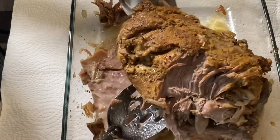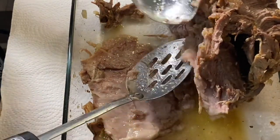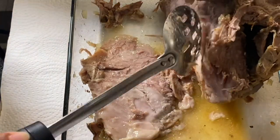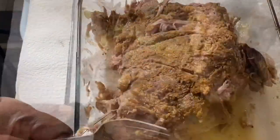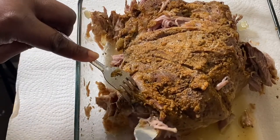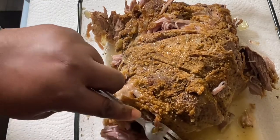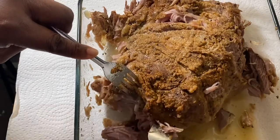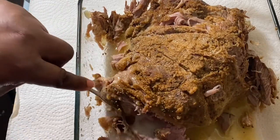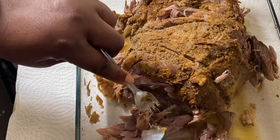I already started pulling the fat off. I removed this from the crock pot with two spoons and I'm pulling the fat off. Now I've got my two forks and I'm just going in and shredding it apart. Look at all that seasoning! I'll go ahead and finish shredding this up.